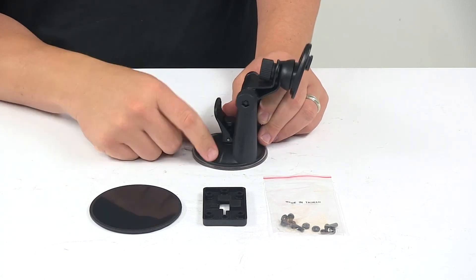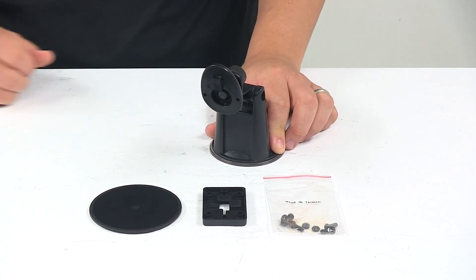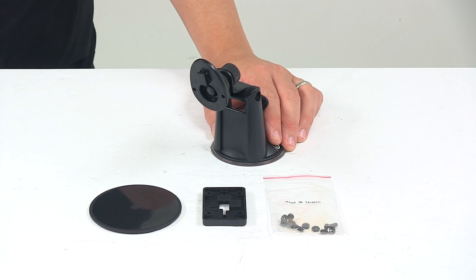Easy installation, no tools required, and it's a nice durable unit. So that's going to do it for today's look at the Tucson Direct Link Brake Controller pedestal style mount.